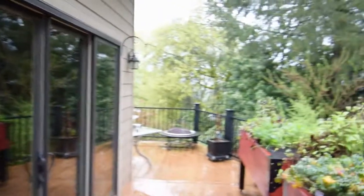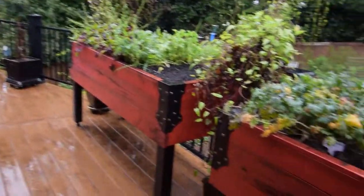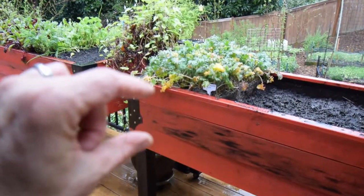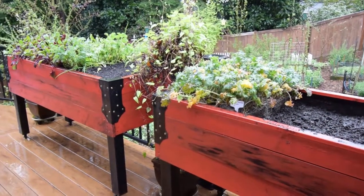This is part two of the rebuild of the garden boxes on the lower deck. I wanted to give you guys a shot of what I've done and what I've got put into the boxes now. I rebuilt both boxes, and they now have a little less soil in them — about 12 inches now instead of 18.